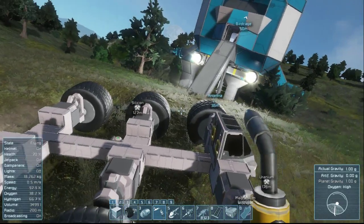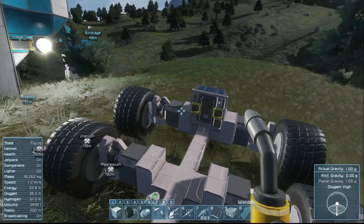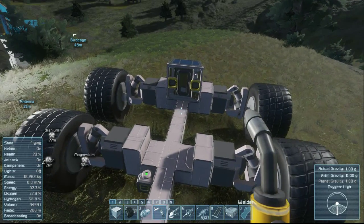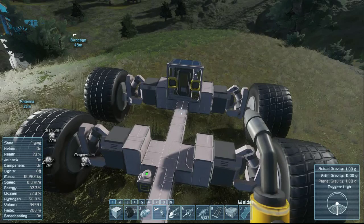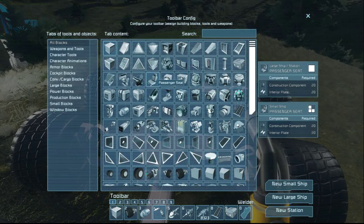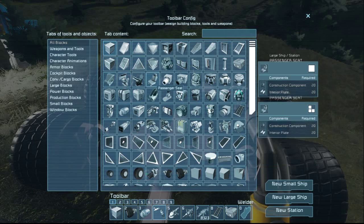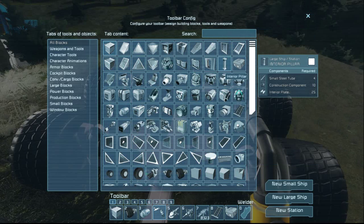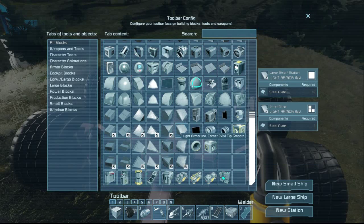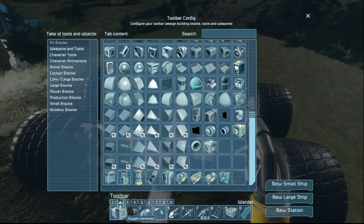All right, now we've got to fix this thing up. It doesn't do a whole lot right now, so we should probably add some things like storage and things of that nature. Maybe a battery — actually, we probably don't need a battery, we'll skip the battery. But one thing we do want to have is an oxygen generator.